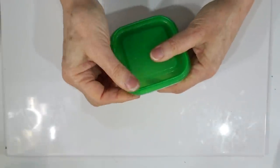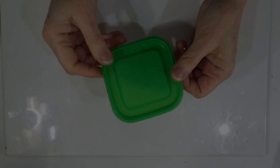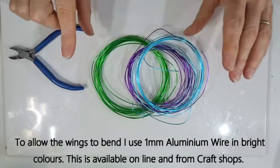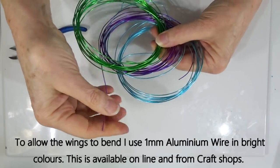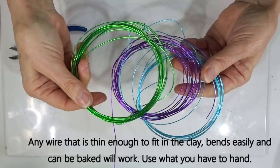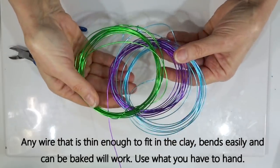If you don't want to use crystals you could use tiny beads, or for a steampunk look use little clock parts — whatever you want to add to make your wings special for the particular fairy you're planning. To give the added bend to the piece when baked, I use wire inset into the fairy wing. I like to use one-millimetre aluminium wire — it's very easy to bend but strong enough to hold shape, flexible enough to reposition, and it comes in nice bright colours.